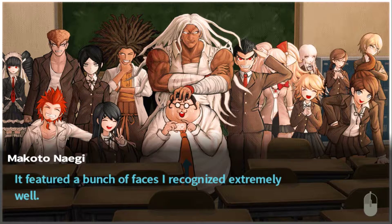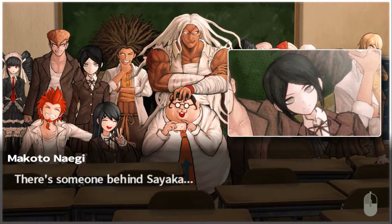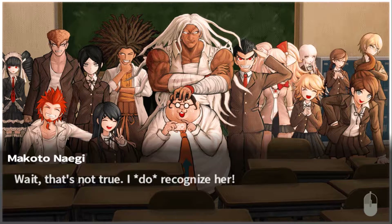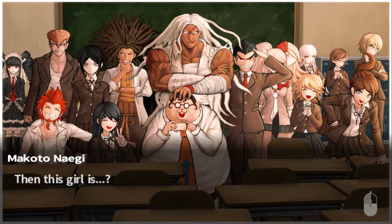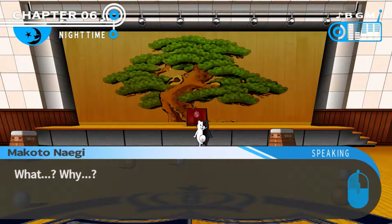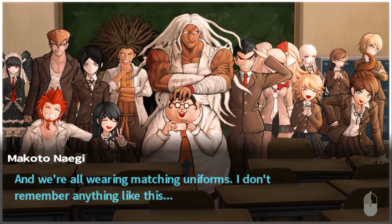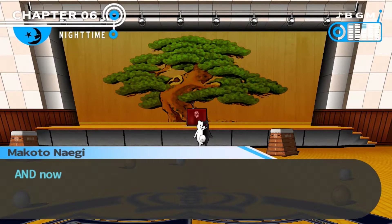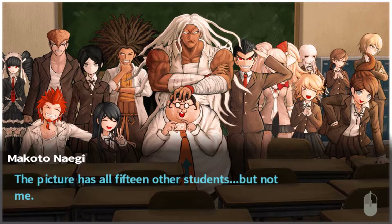Where am I? Where's Naegi? There's everyone who came to Hope's Peak at the same time as me. But there's someone behind Sayaka - she's the only one I don't recognise. Wait, that's not true. I do recognise her. Byakuya and I were in the headmaster's room when we looked at that file - Mukuru Ikusaba. Then this girl is... Why is Mukuru here with everyone else? And they're all wearing matching uniforms. I'm not in the picture - I'm the only one not there. The picture is all 15 students, but not me.